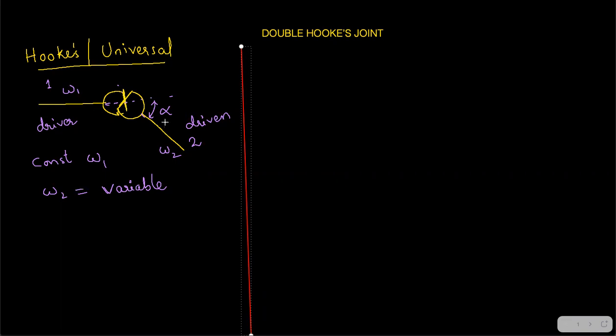This variable output is not desirable. We want a constant output for a constant input. For that reason, the double Hooke's joint was developed. The derivation details of the single Hooke's joint — including when omega one equals omega two and when the ratio is maximum or minimum — were discussed in the previous videos.